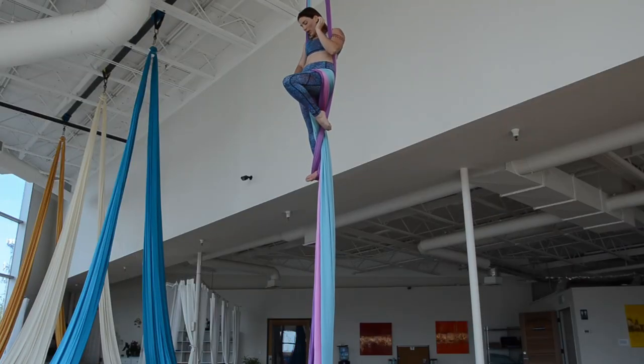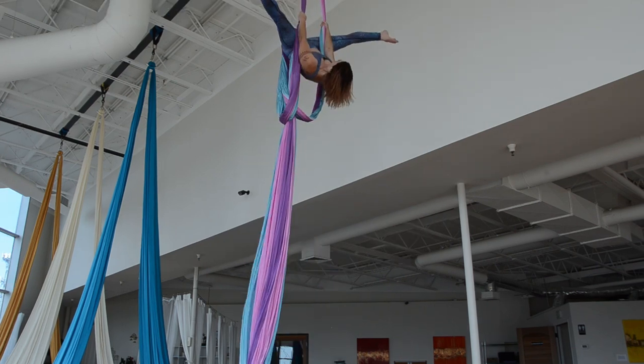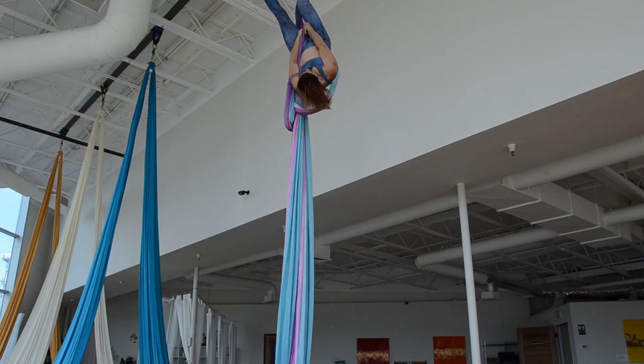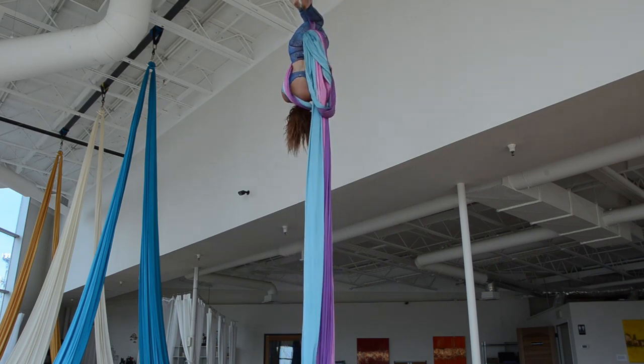I'm going to hook over the leg that I initially climbed with, onto the poles. Inverted, I hook that leg over nice and tight on top of my poles, and cross my other leg on top — like sitting in a chair.